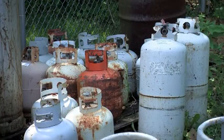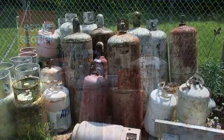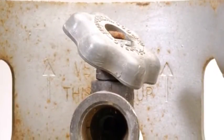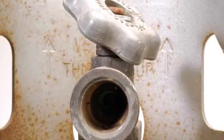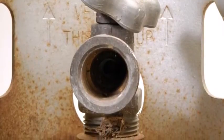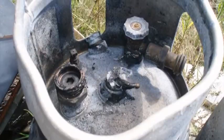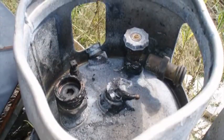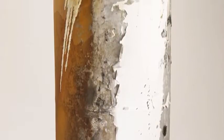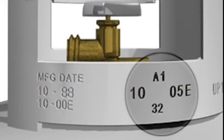Problems that prevent refilling a cylinder include: cracks or leaks, bulging, serious denting or gouging, defective valves unless properly repaired or replaced, defective or leaking pressure relief device unless properly repaired or replaced, damage to the cylinder valve, valve protection and cylinder foot rings, evidences of physical abuse, fire or heat damage, excessive rusting or corrosion, or out-of-date requalification.